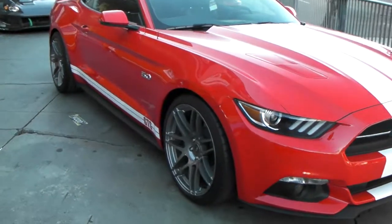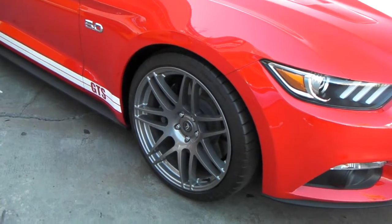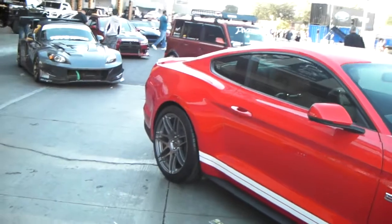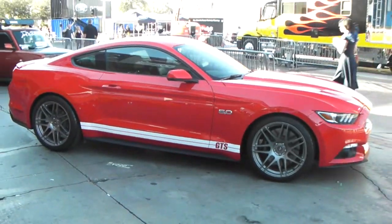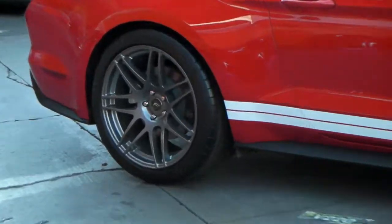Beautiful wheel. They come in many custom finishes that are really inexpensive for such a great wheel and such a lightweight wheel. You can find these online at DublinTires.com or feel free to call us at 877-544-8473. This is your boy KB from Dublin Tires TV signing off.